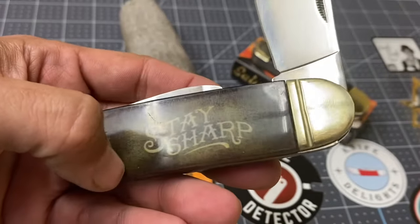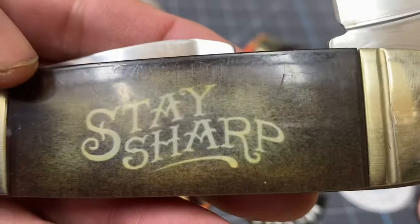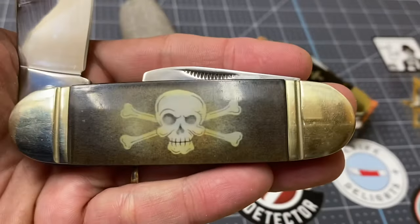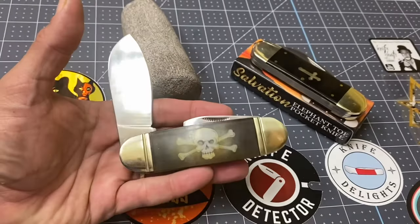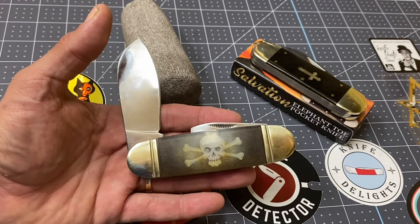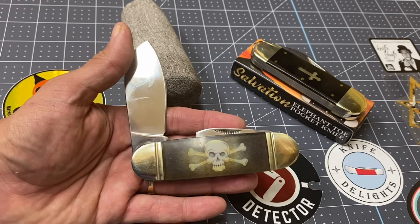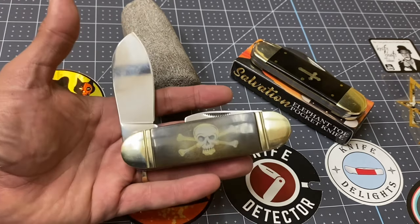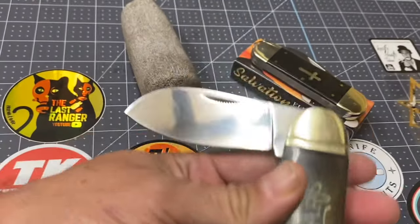Some of these Trixian Milo knives have different pictures on the covers — these are acrylic type covers. That one says 'Stay Sharp' on one side, and on this side it's got a skull and crossbones like a pirate flag. There's another one I think with a pinup girl on it, and another with like a wicked looking cat clock. I think there are only three, four, or five of these models.